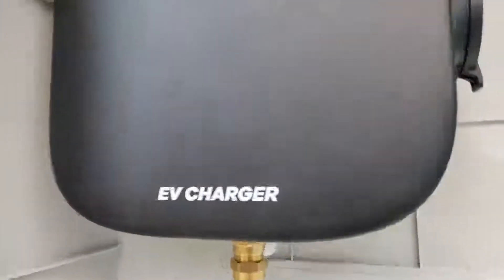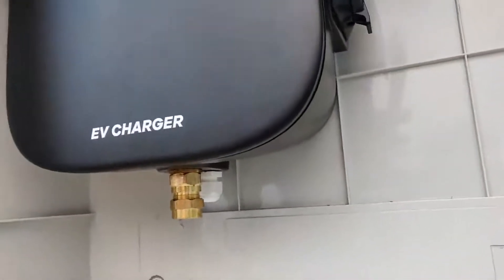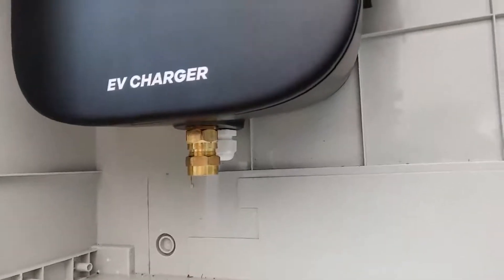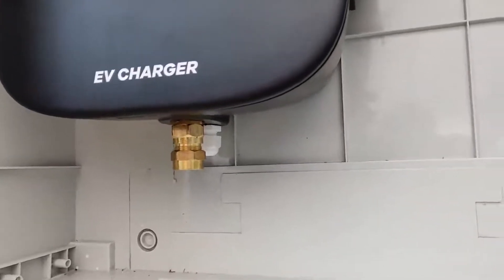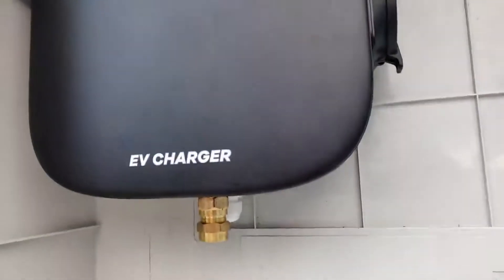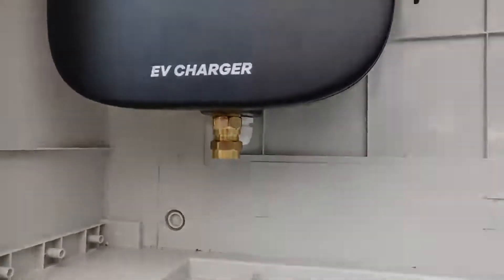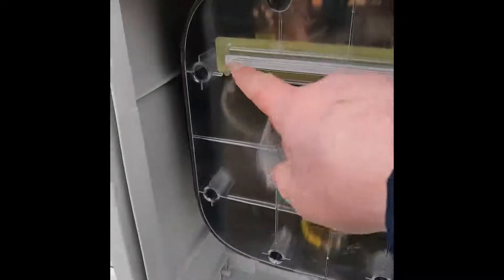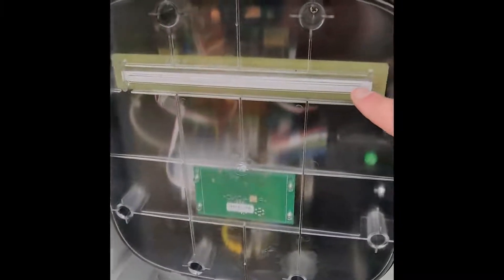Underneath I've still got the electrical connections to make. There's a brass gland there for the SWA cable — the steel wire armoured cable which is the mains cable direct from the new consumer unit — and also a connection for the data cable, a Cat5e cable coming from the CT clamp. This is the charging unit with the electrical connections complete. The internal cover is on. This is the sensor unit for the RFID tags and above that is the LED strip which indicates the state of charge. On the side is the Type 2 socket.